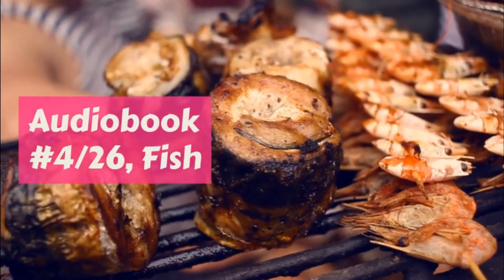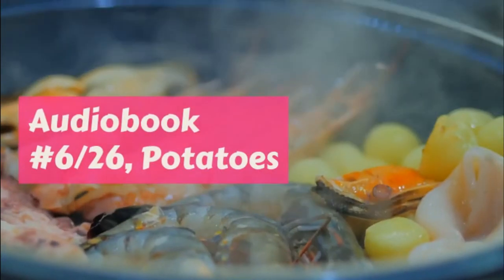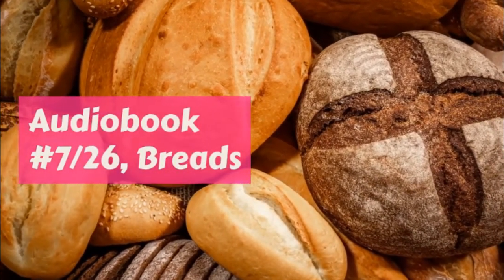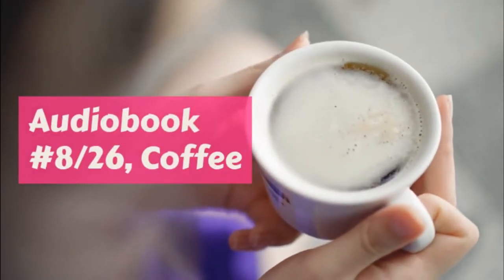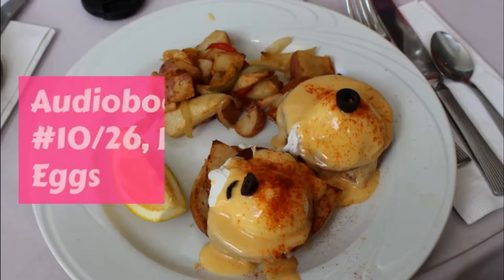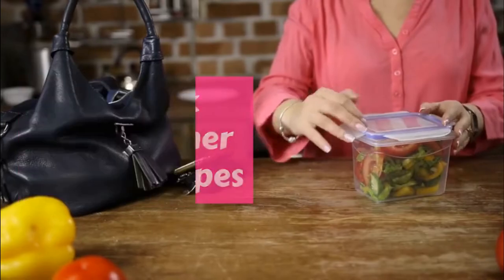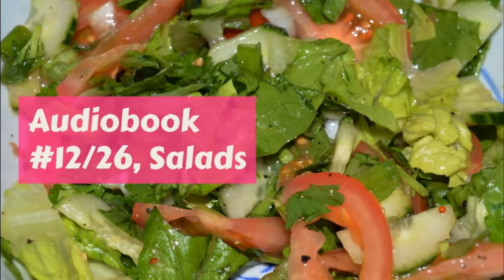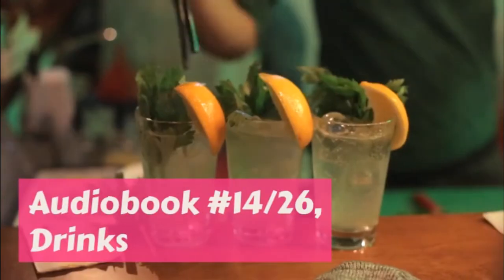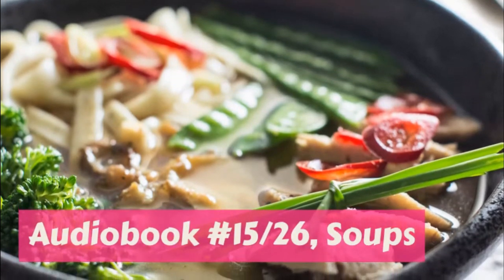Some of Margaret's school luncheons. One: two Boston brown bread, cream cheese and nut sandwiches, and two white bread and jam, a little round cake, a pear. Two: two chopped ham sandwiches, two with whole wheat bread and peanut butter, a piece of gingerbread, a peach. Three: two whole wheat bread and chopped egg sandwiches with French dressing, two crackers spread with jam, three thin slices of cold meat salted, a cup custard, an apple.